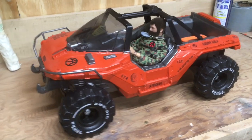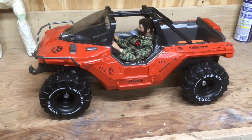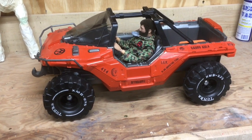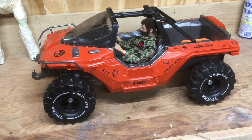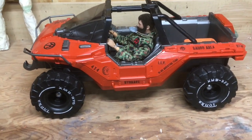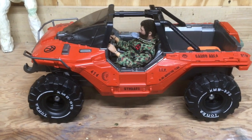This is based on the Mattel Halo line of large figures. I guess they'd be called Titan figures in the Hasbro universe, but these are very similar to the Titan size figures — limited articulation, whatnot. They came out with a large vehicle. It's based on the Warthog platform in the video game Halo.